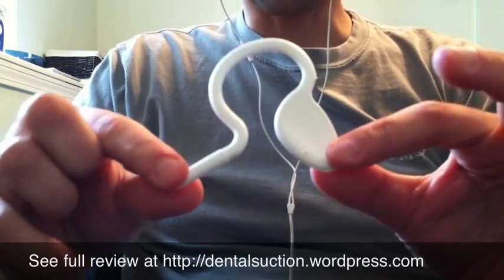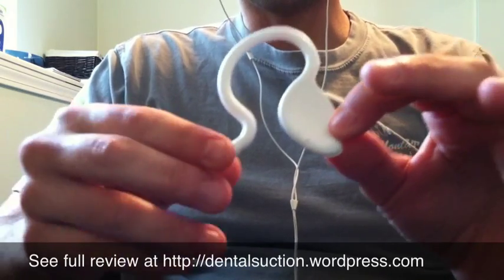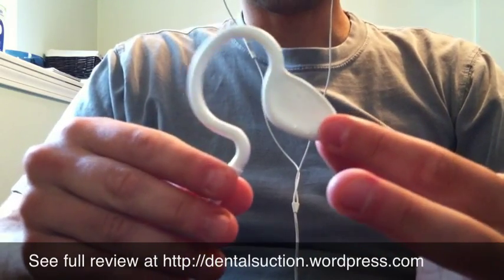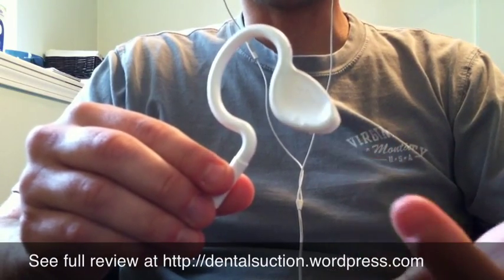The cost is about $0.40 a piece. I don't recommend this product because I feel it doesn't work very well for a couple of reasons. The suction is not that great, and it doesn't stay in place very well, so half the time the suction is not where it should be.